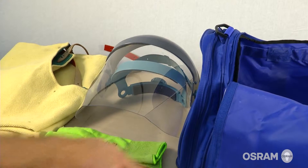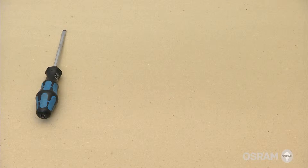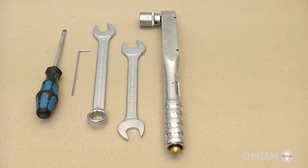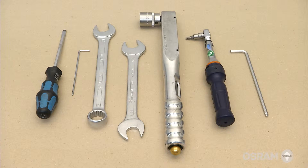For the lamp change the following tools will be needed: a flathead screwdriver, a 2.5 mm Allen wrench, two 22 mm open-ended wrenches, one 22 mm torque wrench, one 5 mm torque wrench and a 5 mm Allen wrench.